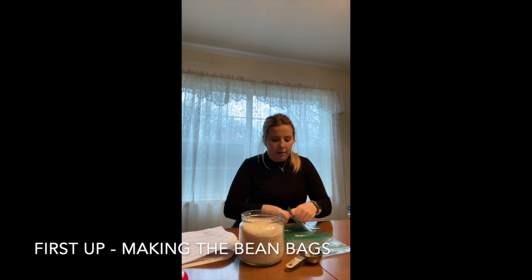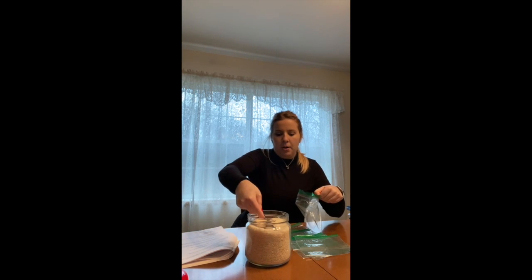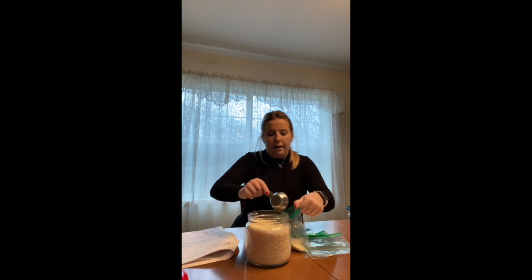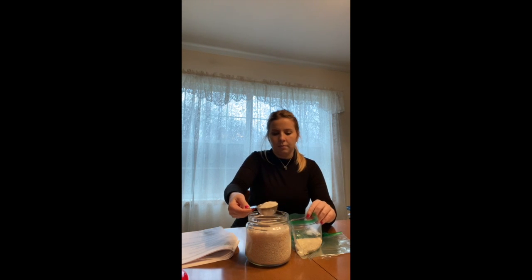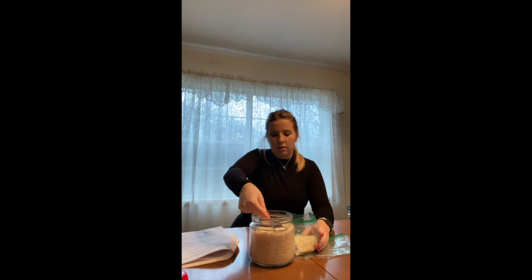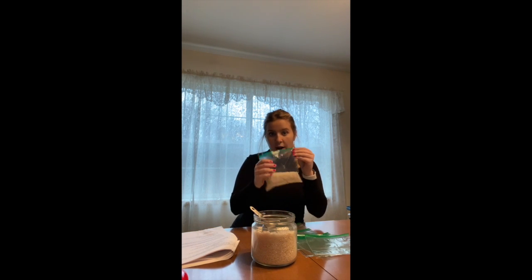First I'm going to show you how to make the bean bags. I have all my materials gathered in front of me, so I'm just going to open up a ziploc bag and put about one cup of dry rice into each. You're going to fill three to four bags with this dry rice.